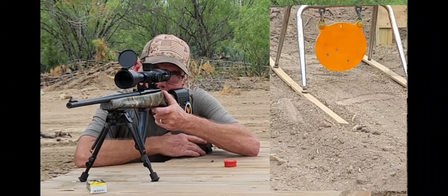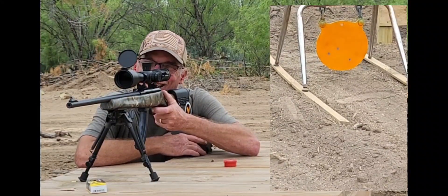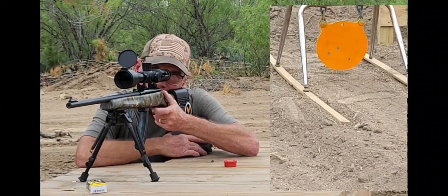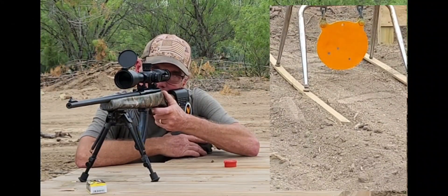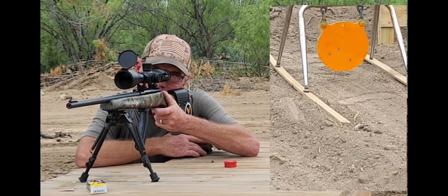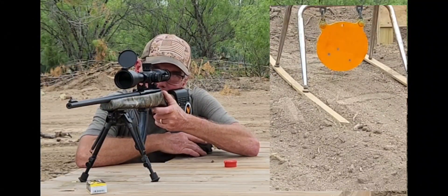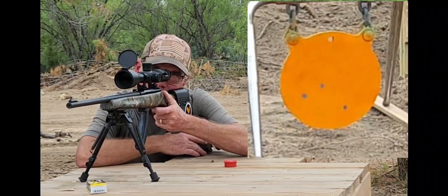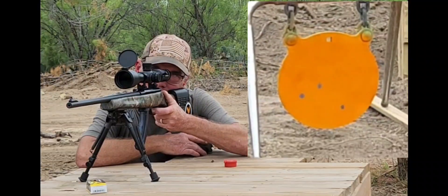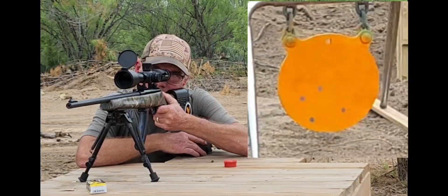It's moving — we hit it again, that one's a little low. Got her again. Grouping pretty big down there, but I ain't mad, we're on plate. That one didn't make it for some reason.